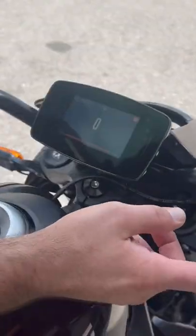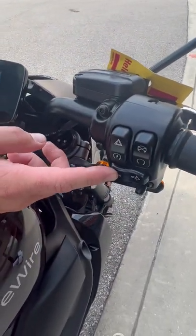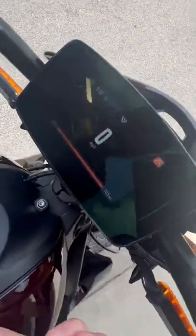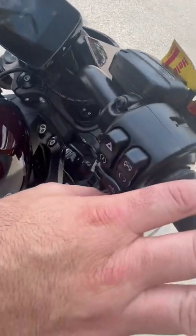So this is your mode button right here. This is going to switch between your sport mode, your inclement weather mode, your economy mode, or your street mode. Then you're going to have a couple of different settings down here that you can upload or customize to make your own.